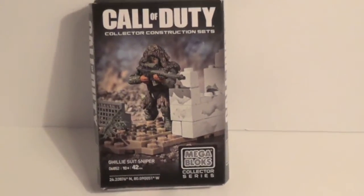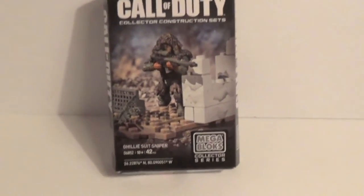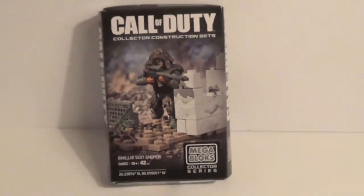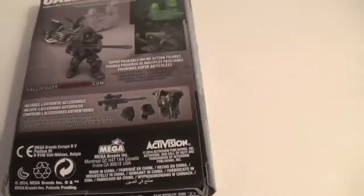Hey guys, so today I'm going to be revealing the Call of Duty Mega Bloks Ghillie Suit Snipers Set. Set number is 06852, ages 10 and up, contains 42 pieces, and it's part of the 2014 Fall Line. Here's a better look at the packaging, and here is the back. It comes with a new sniper — this set looks very, very awesome.